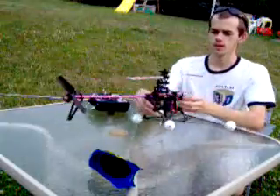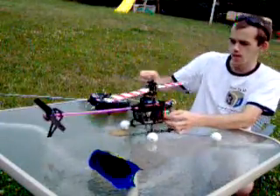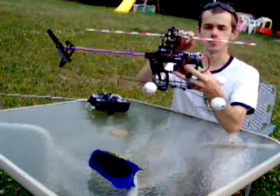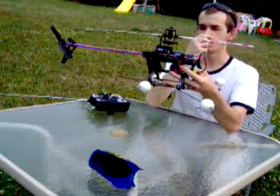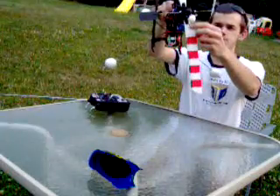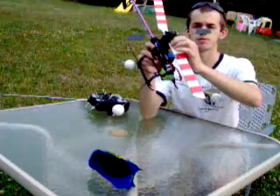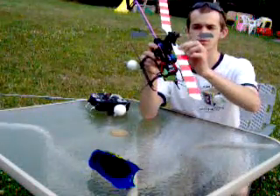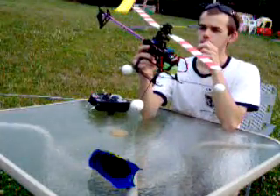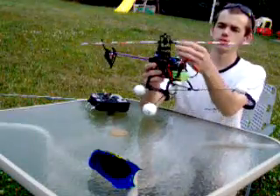Another thing you want to do is check your tracking. By tracking, I mean making sure this blade's pitch is equal to this blade's pitch. A couple of things that will help you: mark one of your blades with an X or something before you make any adjustments. Also mark one of your blade grips, in case you take them off later, so you can match up the same blade to the same blade grip.